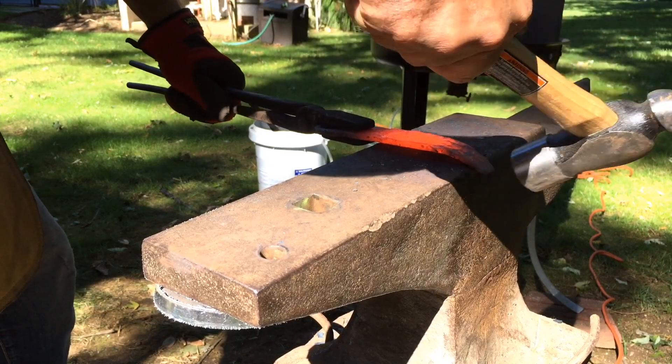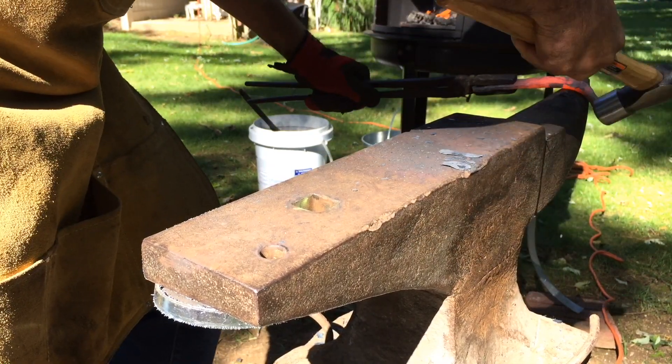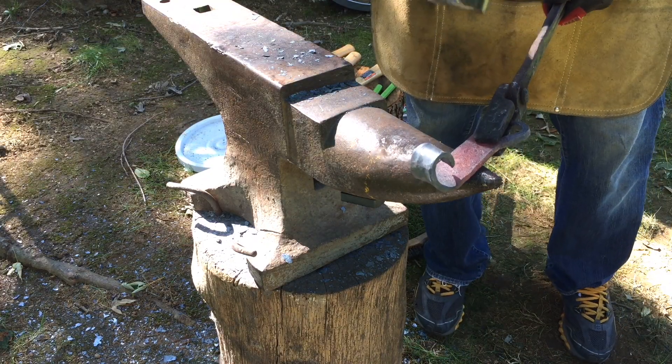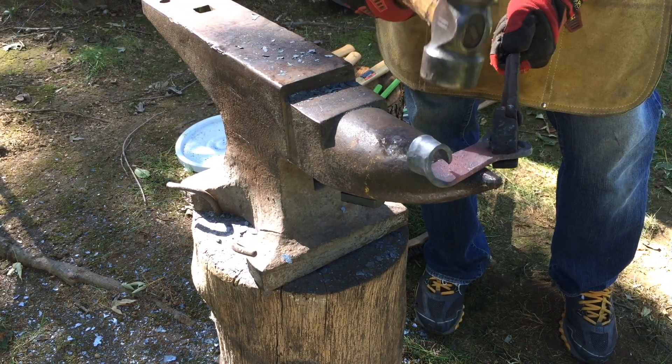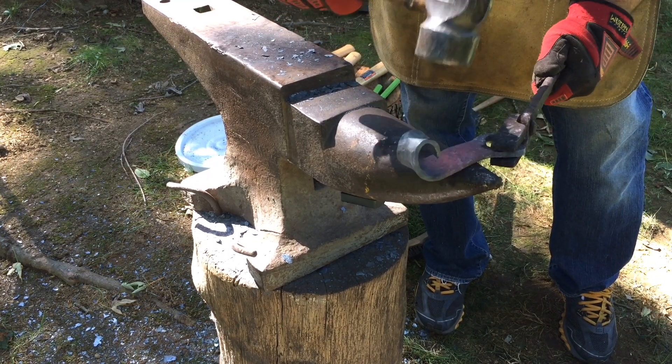Here I am trying to put a nice little scroll on the tip — it came out a little flat. And here I'm bending it a little bit the opposite way to get a little bit of a wave in there, a little extra detail.